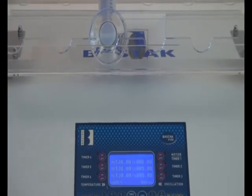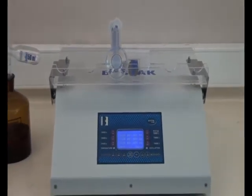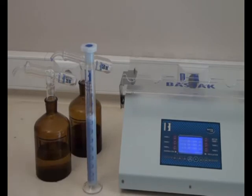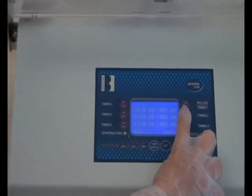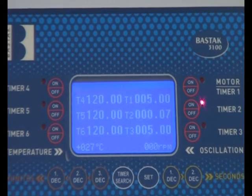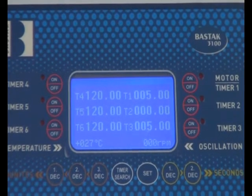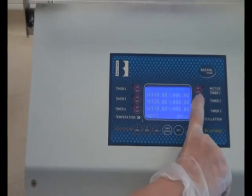The off button is pushed at the end of the shaking process. Then the test tube is taken off from the platform and put onto flat ground. The on button is pushed to start 5 minutes of waiting process. After the warning signal at the end of 5 minutes, the off button is pushed.